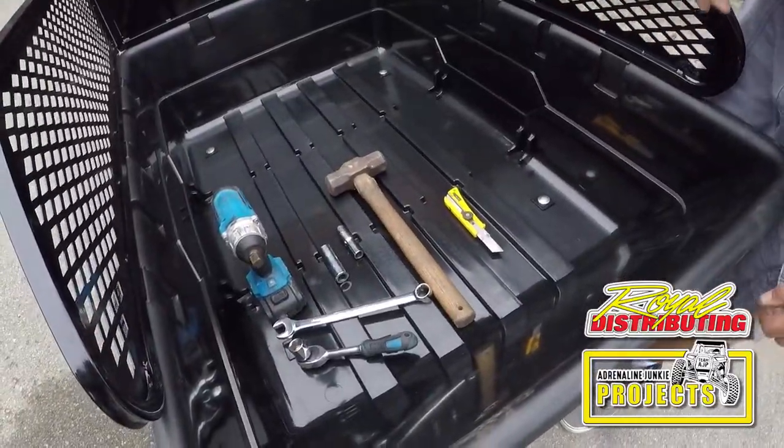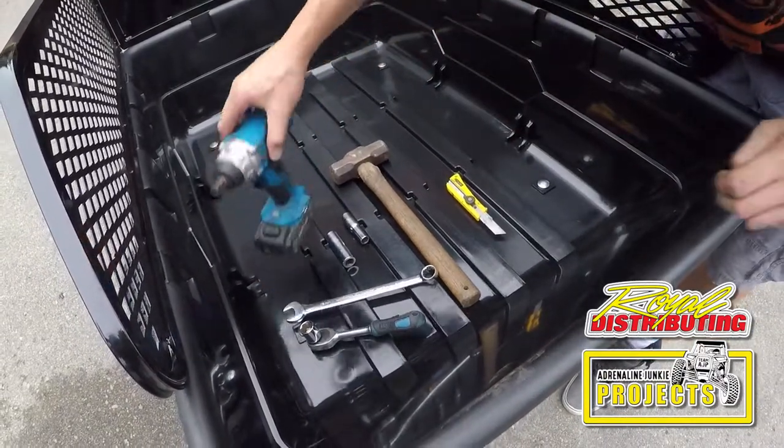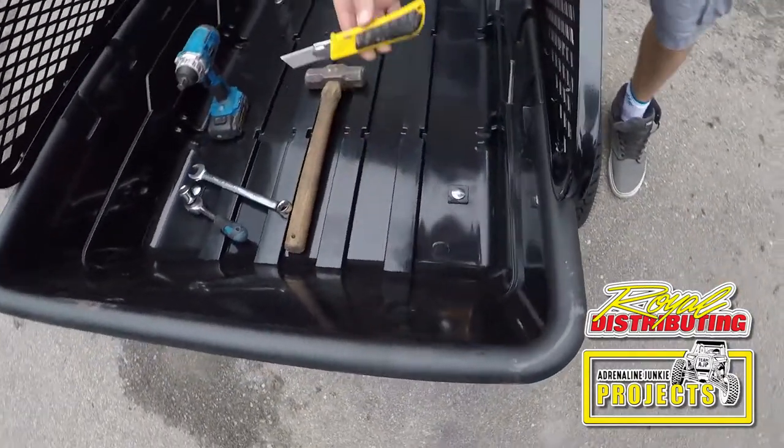Here we have the tools you'll need to assemble this trailer. There's not many — there's a few options. What we chose to use was an impact gun. Use a 19mm socket for all the hardware. You'll need a knife.